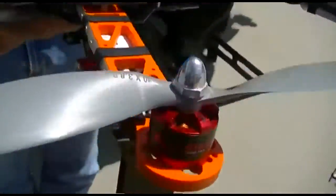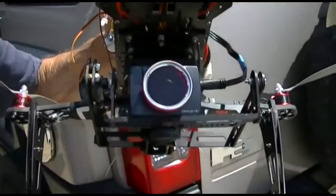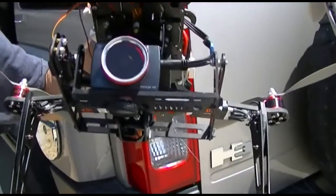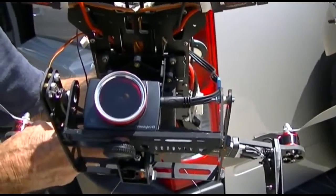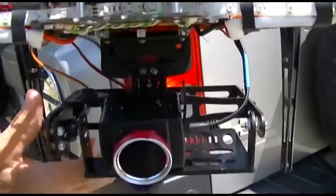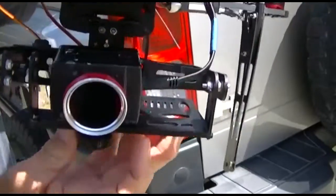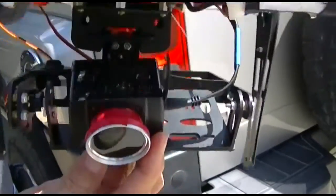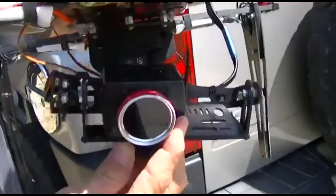Let me show you the camera — I've got a polarizing filter on it. That's my little GoPro knockoff. It can turn side to side and move up and down, but it stays level regardless of what the quadcopter is doing.